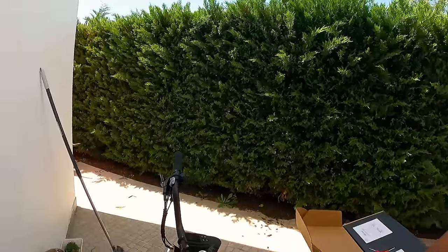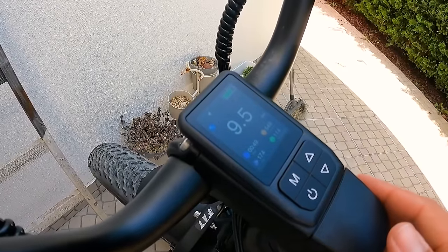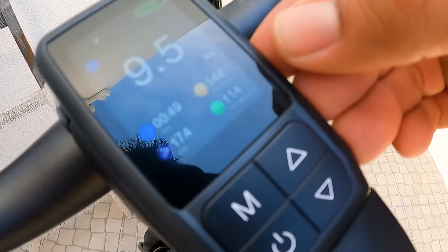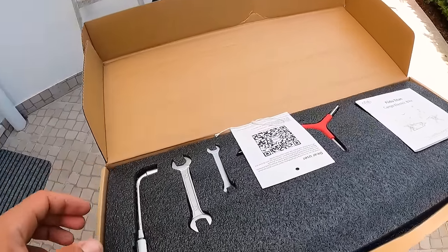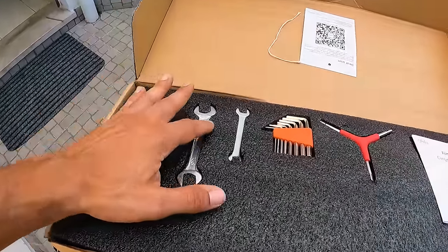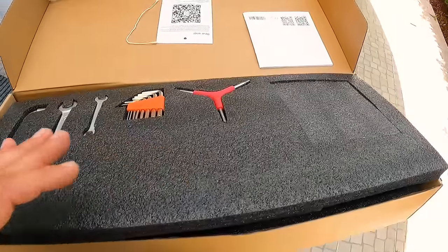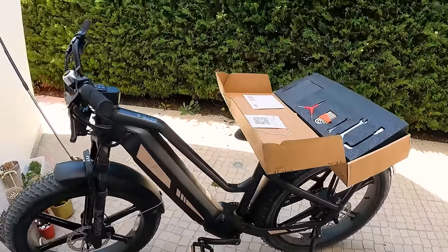Chegado aqui a casa, vamos ao resumo da viagem. Fiz 17km no total, o máximo de velocidade que atingi foi 54km/h e a média foi 11km/h. Esqueci-me ainda há pouco de vos mostrar o que acompanha a bike: vem esta caixinha muito bem acomodada com as ferramentas para instalação, o manual, e aqui em baixo vem o carregador, a bateria, e o conversor para as nossas tomadas — tudo muito arrumadinho.